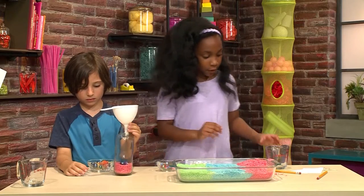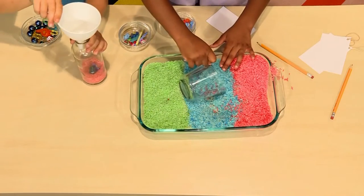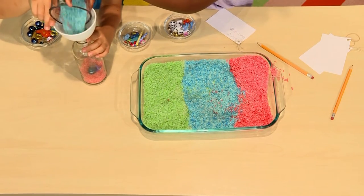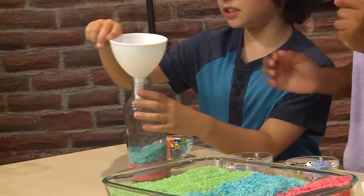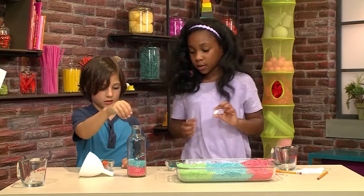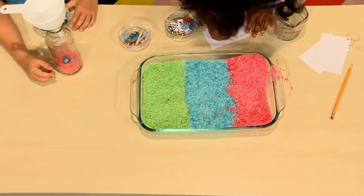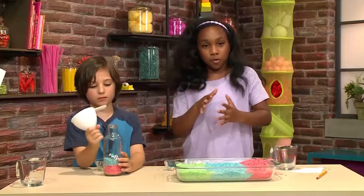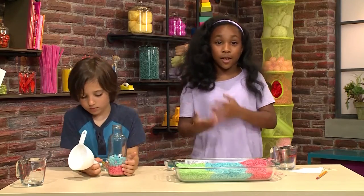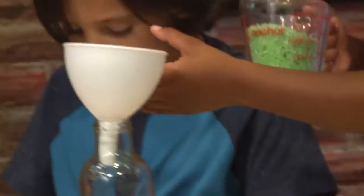Now we're going to get another scoop — now we're going to get the blue. This is going to be nice and colorful. I'm going to put in the dice, and he's going to put in the skateboard. I'm going to put in the red rice, then an object, then the blue rice, then an object, then green rice and an object — and just repeat it until it's full enough.